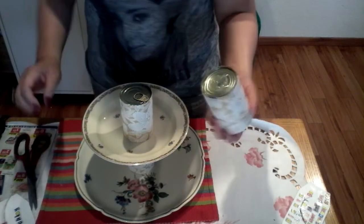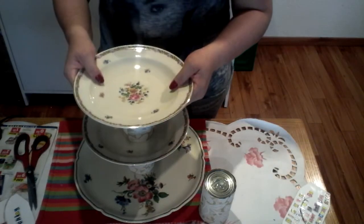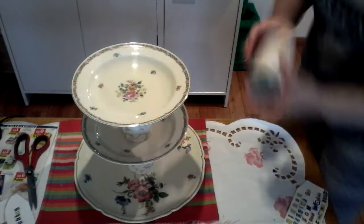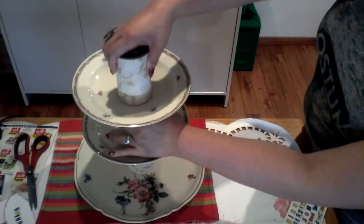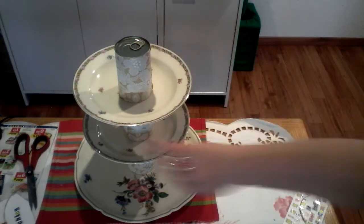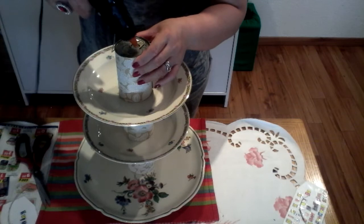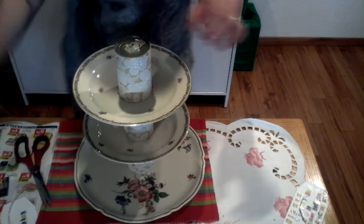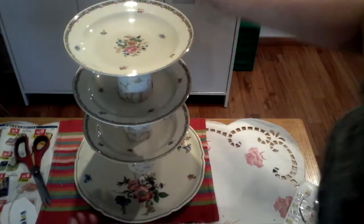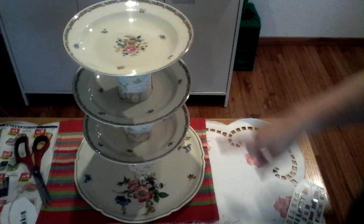Now put the third can — put glue on it first and position it here, making sure it is at the same level. Fix the third one in place, then add the final top plate. This is already our organizer — look, this is our instant organizer with two to three plate layers.